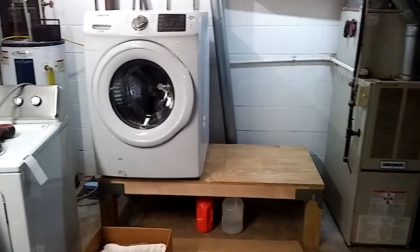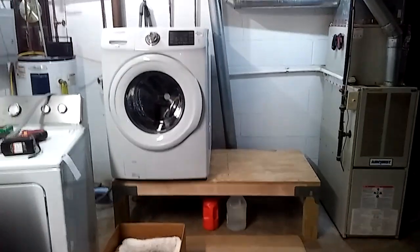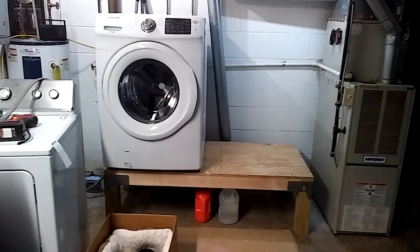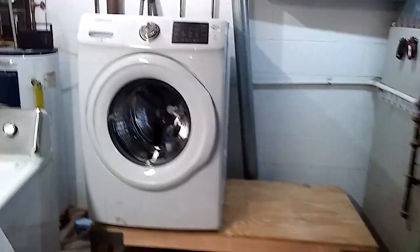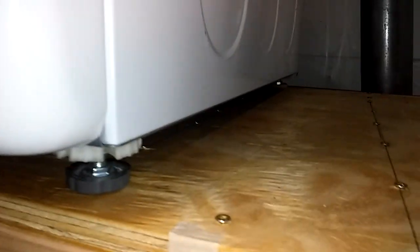After I got done building this last night, I ran the washer — put it on high spin because I wanted to see how it would do, and if it would walk, rattle, shake, or anything. It did nothing. I leveled it right here using a bubble level, and it didn't move at all — the legs stayed right here the whole time.